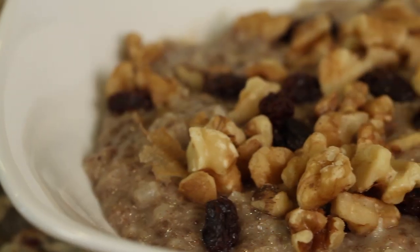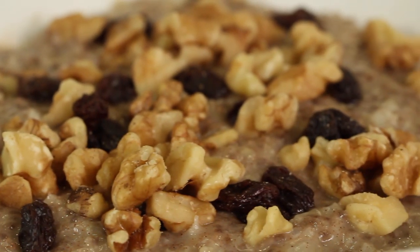Hey, everyone. Today we're making a low-carb breakfast dish for you. I'm making cauliflower oatmeal. We're going to swap out the oatmeal, take it out completely, and substitute in cauliflower. We're going to use riced cauliflower, and it really does taste pretty darn delicious, and it's nice and low-carb for those of you that like that.